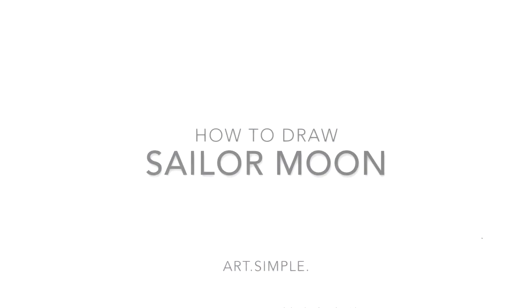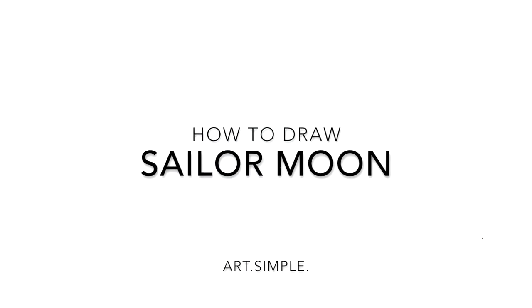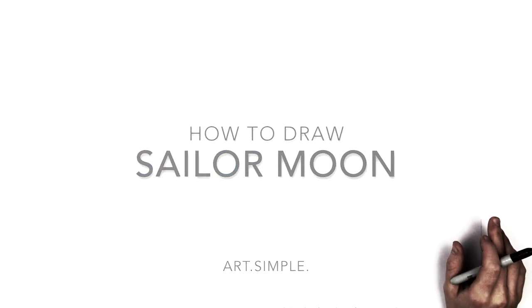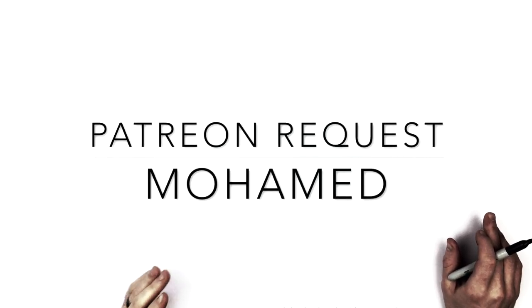Hey everybody, welcome back to another drawing tutorial. Today we have a Patreon request - Sailor Moon from Mohammed on Patreon. If you've requested something you really want me to do, you can go onto Patreon, sign up, message me, and you can even send me the image you want me to draw. Real handy, Patreon.